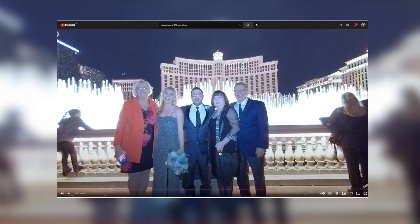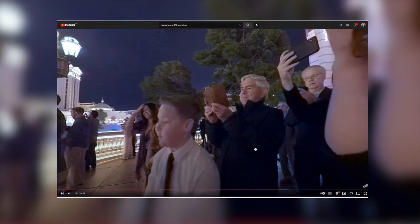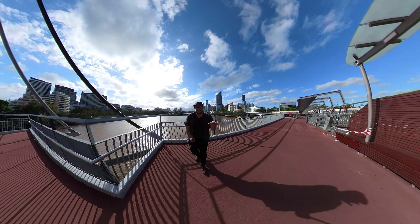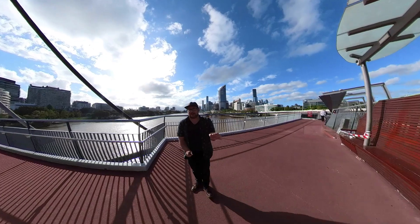For example, this is my wedding on the strip in Las Vegas — we had a 360 camera set up. I love to just be able to look back on it and see who was there, and every time I watch it back I see something different.